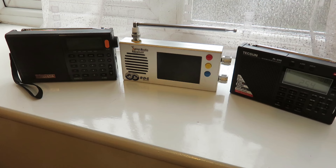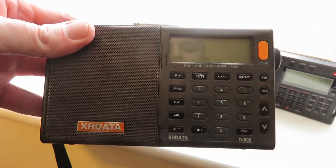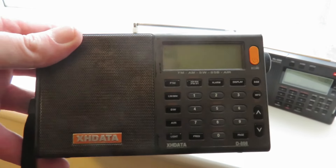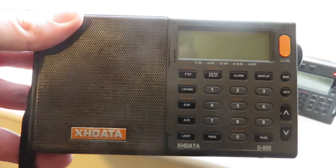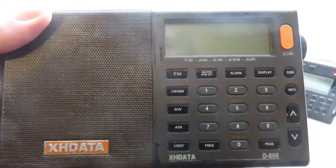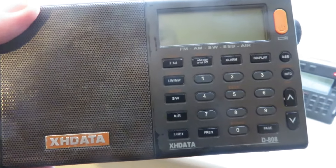The first one is my favorite radio because it's the best all-rounder — the XH Data D808, also known as the C Wadon D808. It's got decent FM performance with RDS to identify stations on the FM band, very good shortwave performance, and very good medium wave performance. Longwave is lacking, but that's more or less the same with almost all Chinese radios.